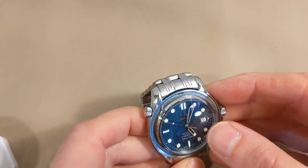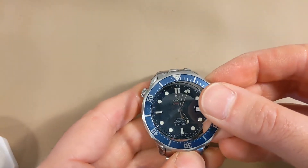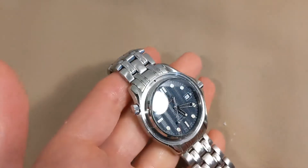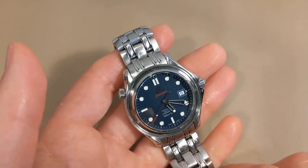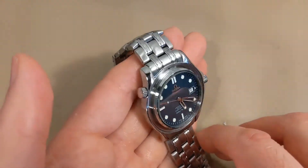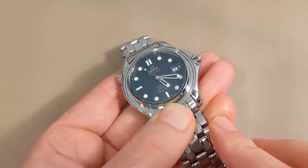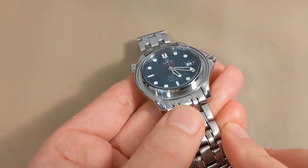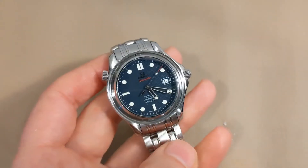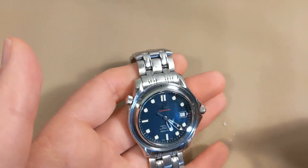Here's the watch without the bezel — you can see some crud in there. I'll be wiping that off before putting the OEM bezel on. I put the new bezel on but it wasn't turning well, so I took it off again to clean underneath. Using an old toothbrush, but there's some glue residue from the aftermarket insert. I'm scraping it with my nail — I want to make sure that's removed. The click spring is out while I was cleaning it.